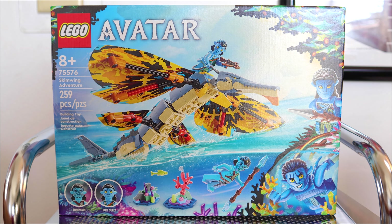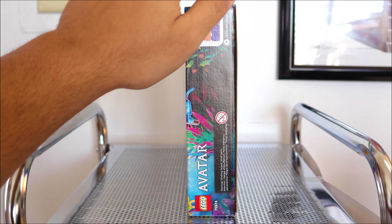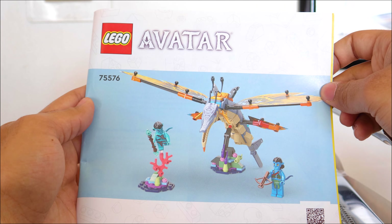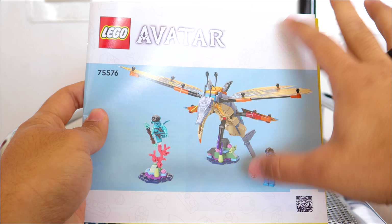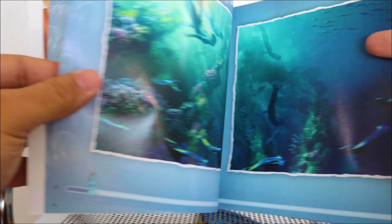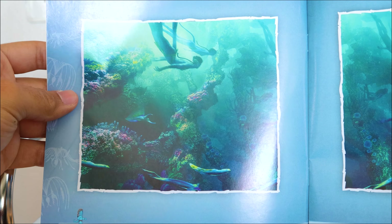Here's a look at the box — the front, the right side, the back, the left side, the top, and the bottom. Here's a closer look at the instructions. It's that white border that we have on all LEGO instructions now with the 3D render. Something I really like throughout the instructions is the pictures included from the actual film, which are absolutely beautiful.